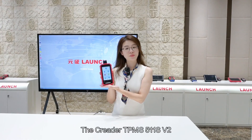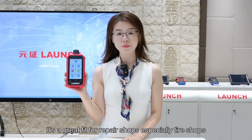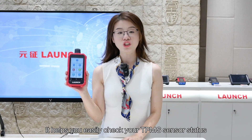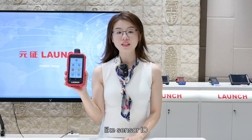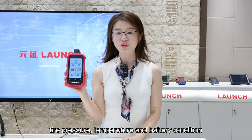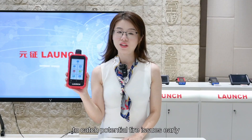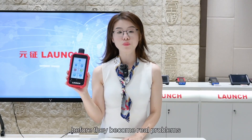The SeaReader TPMS 511S version 2. It's a great fit for repair shops, especially tire shops. It helps you easily check your TPMS sensor status like sensor ID, tire pressure, temperature and battery condition. It's a super handy way to catch potential tire issues early, before they become real problems.